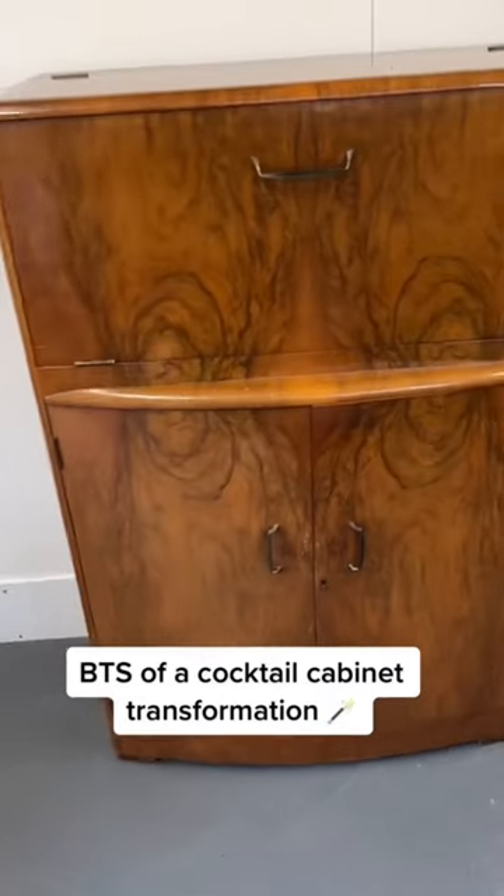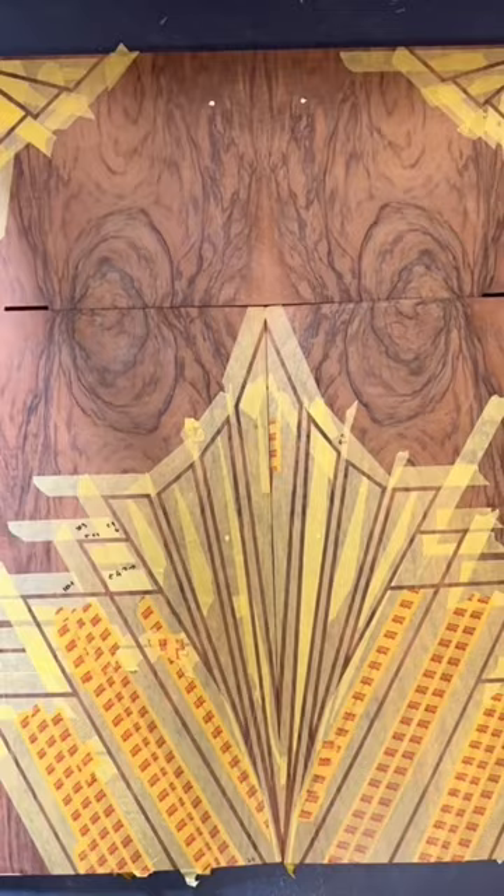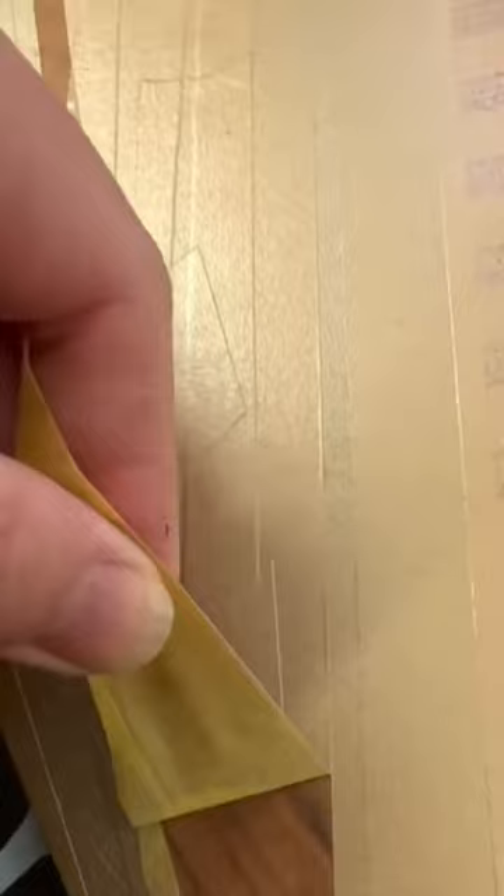Take a look behind the scenes as I transform this old walnut cocktail cabinet. I start off by removing all of the old finish, which is a very messy job. I then created a bespoke design using masking tape and applied paint. It's super satisfying removing the tape and getting a clean sharp line.